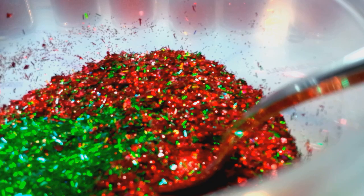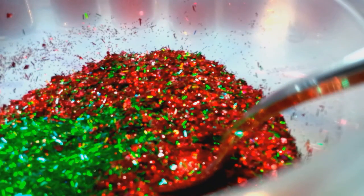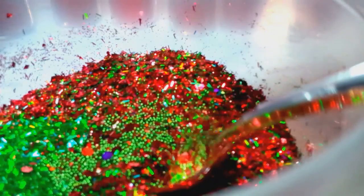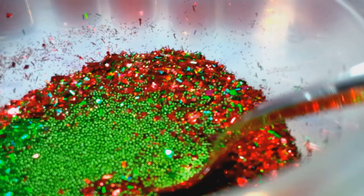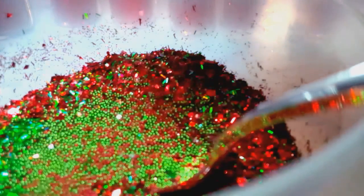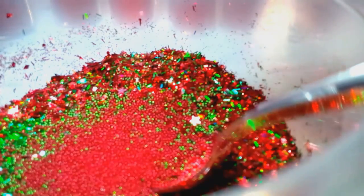I want to put some green metallic microbeads in there, just a few, and then some red ones too — just to look like it's Christmas. These things look like little ornaments to me.